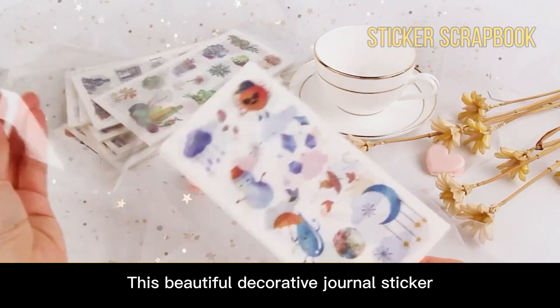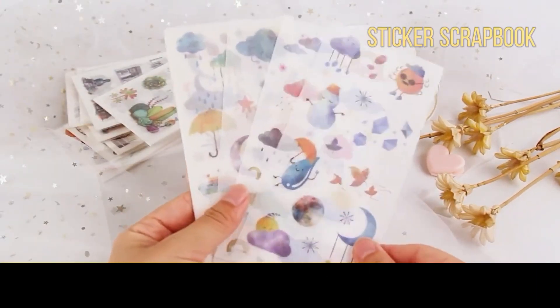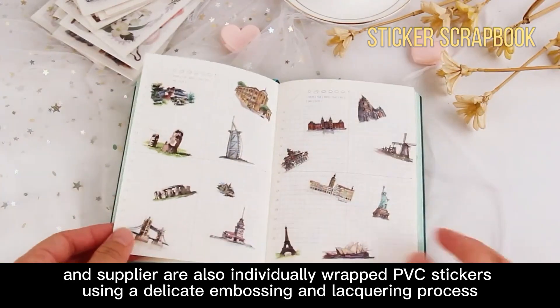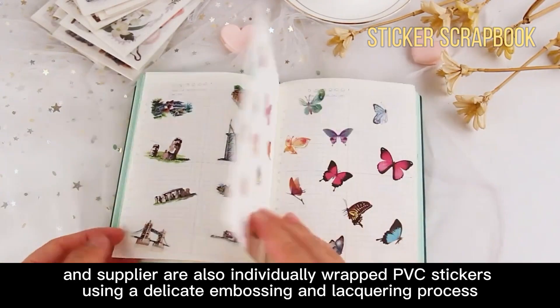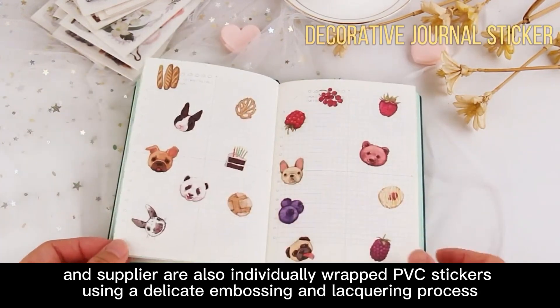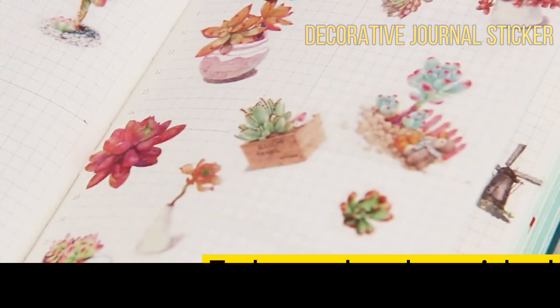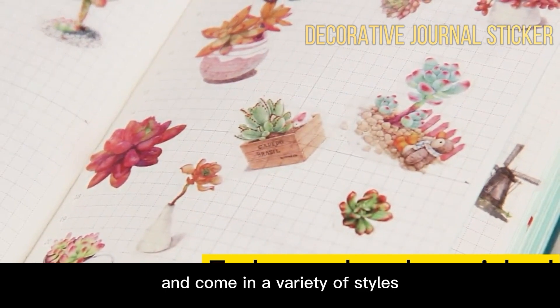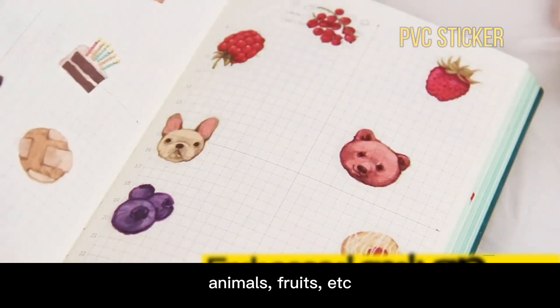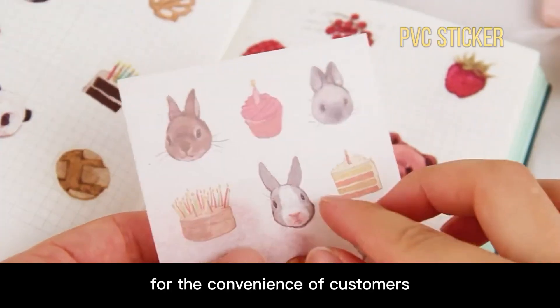This beautiful decorative journal sticker, provided by a reliable manufacturer and supplier, is individually wrapped as a PVC sticker using a delicate embossing and lacquering process, and comes in a variety of styles, including plants, animals, fruits, etc., for the convenience of customers.